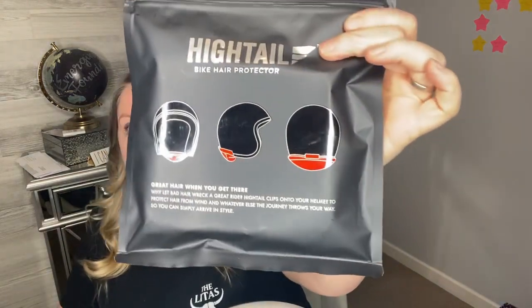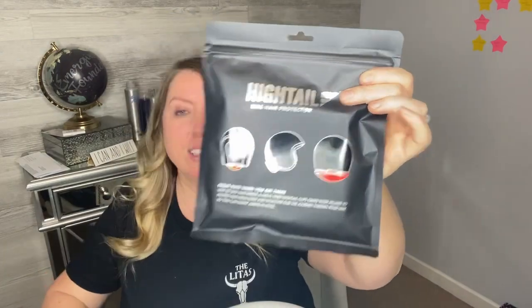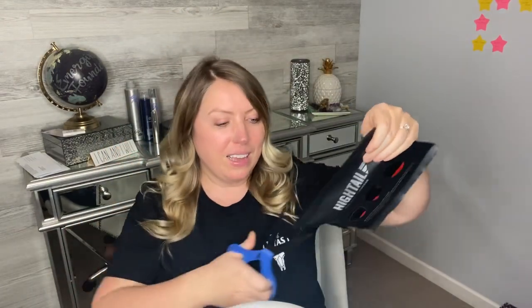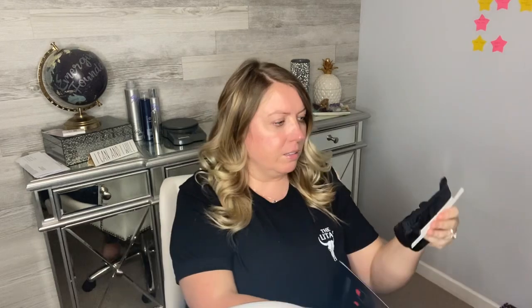Let me open this up and let's install it. Before I do, I'll show you what it's supposed to look like. The red part is the Hightail and it basically fits all your hair into a pouch behind your helmet, and it's supposed to keep your hair tangle-free. So let's open this up. It comes with instructions, and these are the pieces it comes with — there's some 3M double-sided tape and what I guess is the actual pouch.